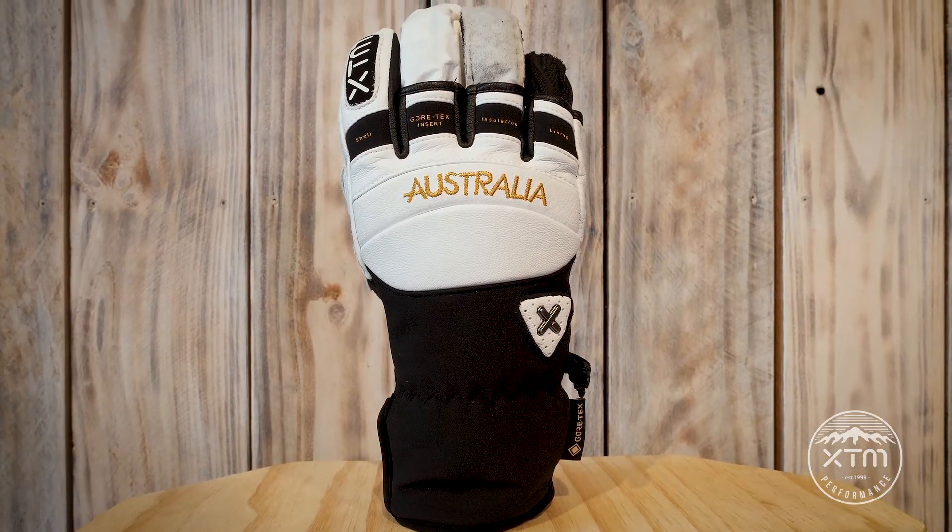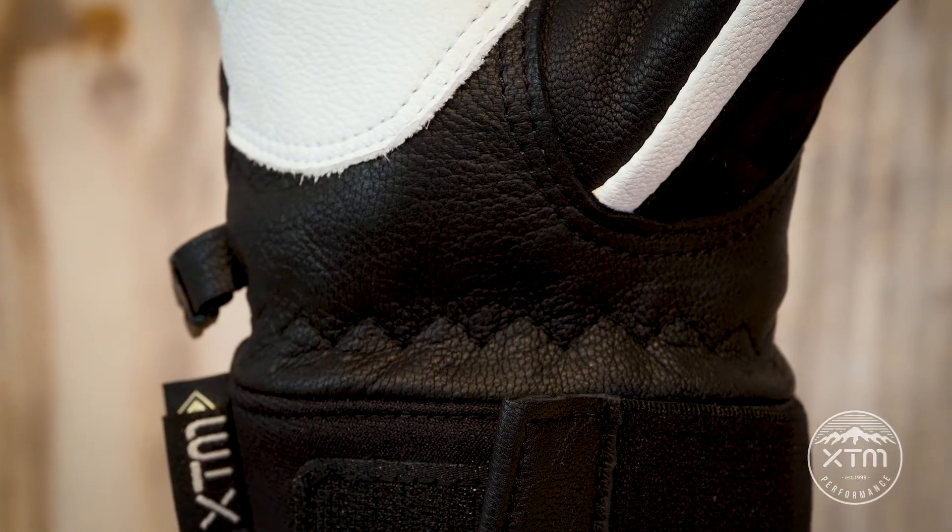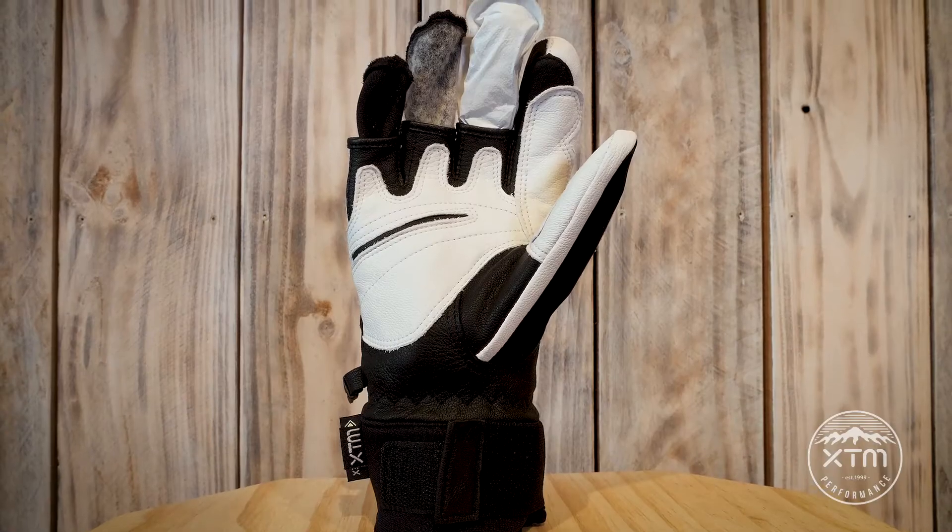And finally, the outer layer, which will be the first layer in contact with the harsh conditions you put them through. The outer layer can be made of soft durable goatskin leather to recycled polyester.